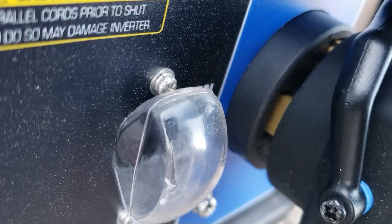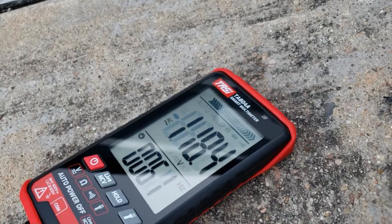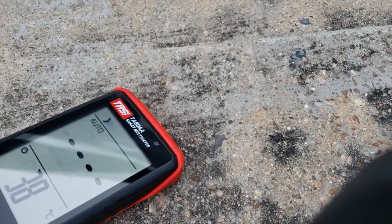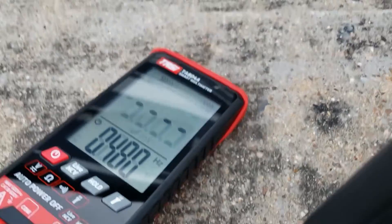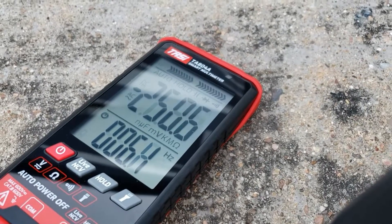Let's see if you're getting 125 and 250. I'll sneak this out a little bit so I can get to the contacts. I'll touch one side here and the top - there you go, verified 125 volts. Let's check the other leg - and the other leg, 125.2 volts.